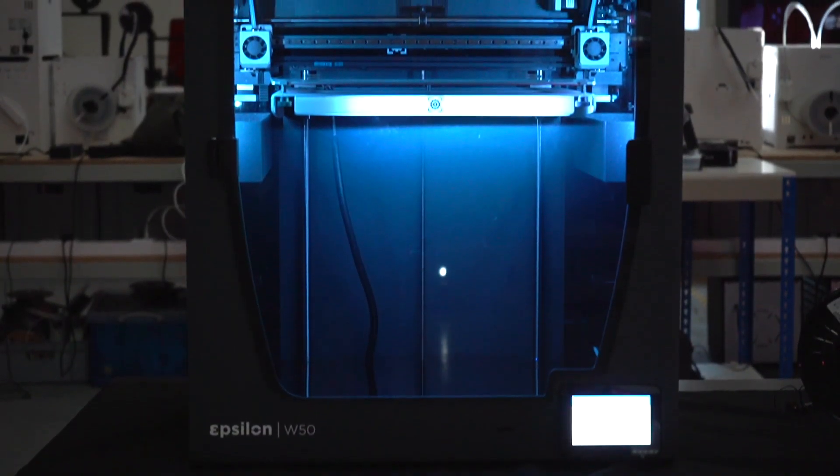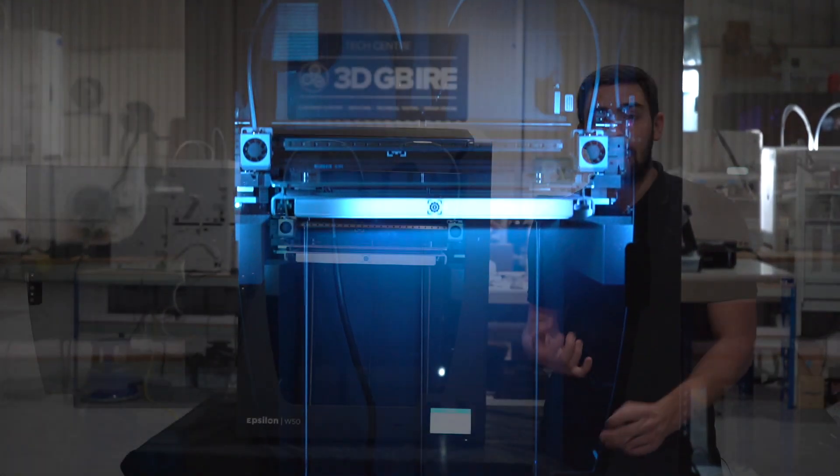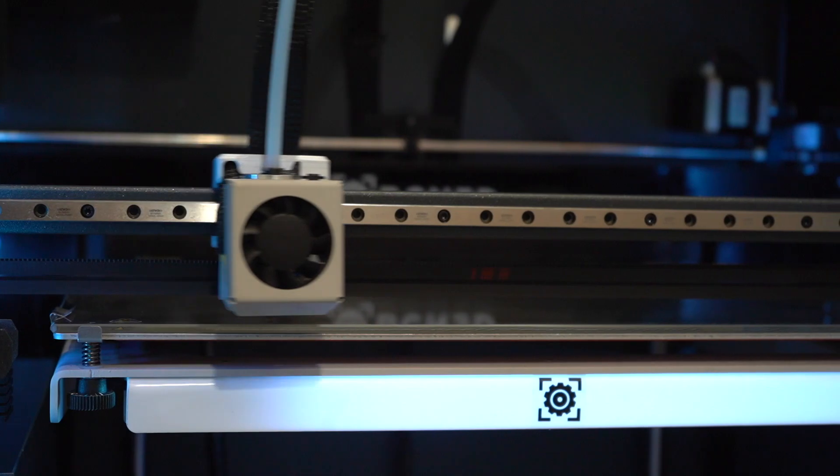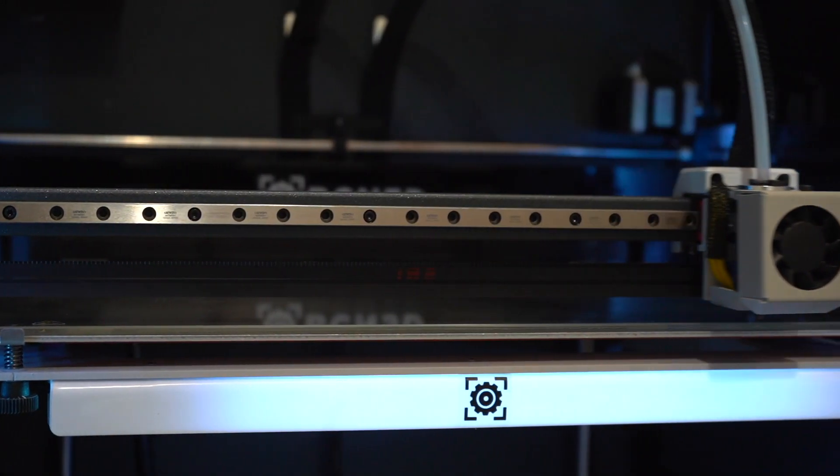This machine has an IDEX system integrated, meaning we can use mirror mode, duplication mode, but also standard dual extrusion parts. The benefit is we can do high opacity output or standard dual prints.